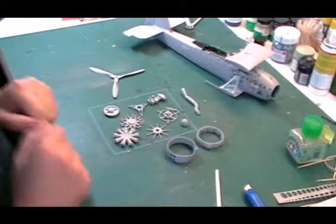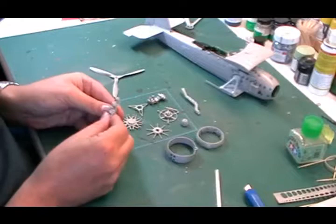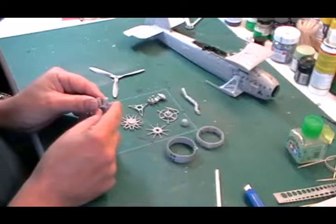The next big part to do is obviously the engine. It's a radial, which means we have all these cylinder blocks around the outside. We've already done this one — we just sandwich them together, get the best job as you can, and line them up. It will save a lot of grief and we'll tidy that up later.